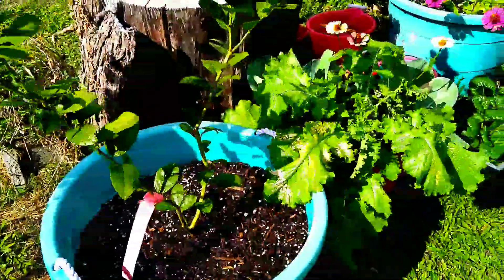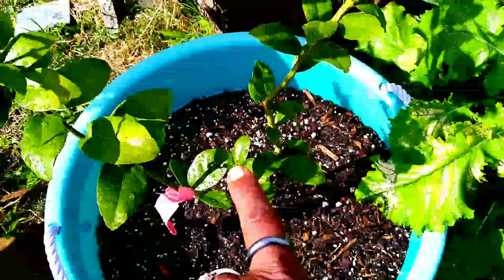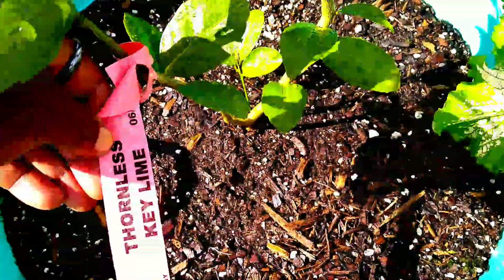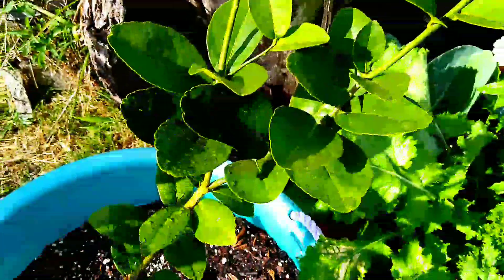Hi family, I've just given everyone in the garden some water. I just purchased this little tree — it is a key lime, a thornless key lime — and I purchased it maybe about a month ago.